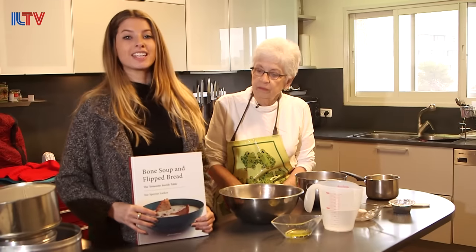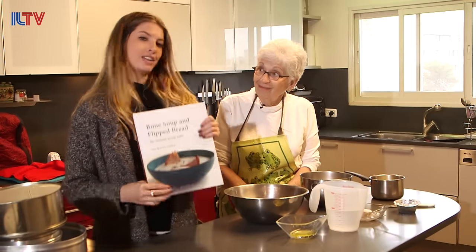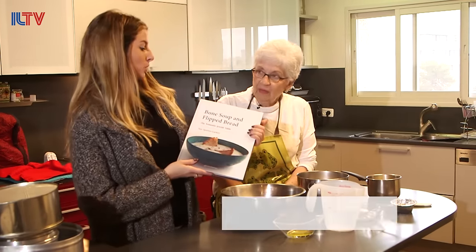Hello everybody and welcome back! We're in the kitchen with Sue, the author of this lovely Yemenite book, Bone Soup and Flipped Bread.